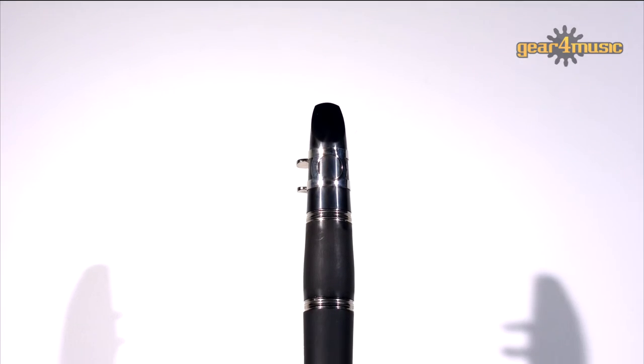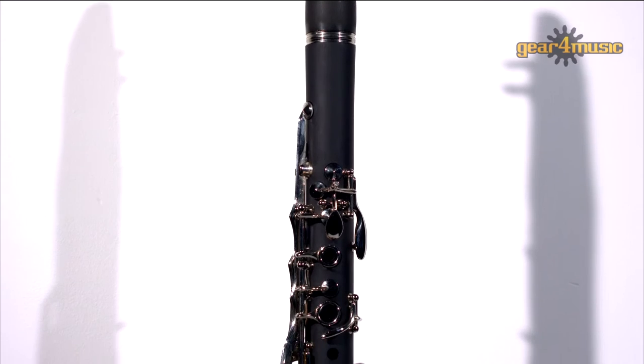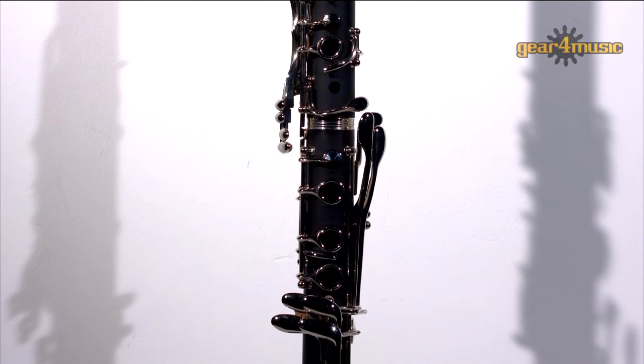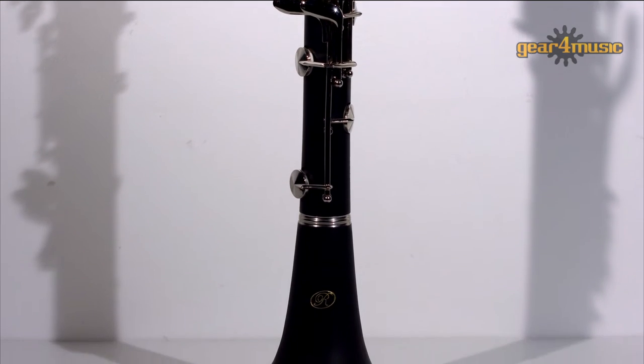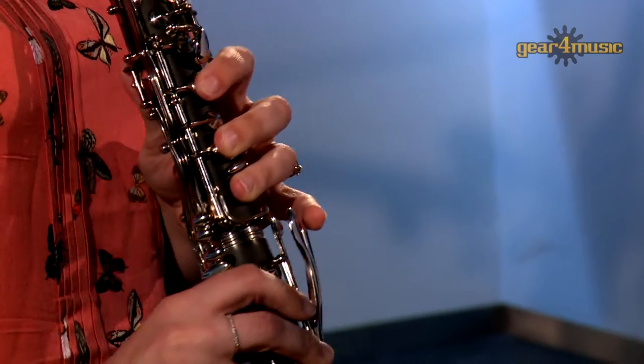Featuring a hard rubber body in a brushed, matte, ebony finish, this is a reliable and robust instrument that isn't affected by heat or humidity to the same extent as a wooden instrument. The nickel-plated keys have a great action and complement the quality of the body, giving a pleasing overall playing experience.